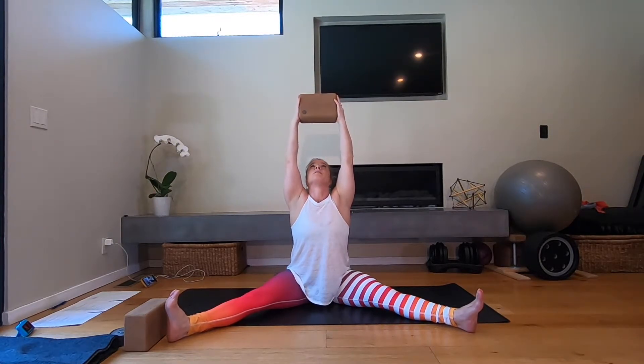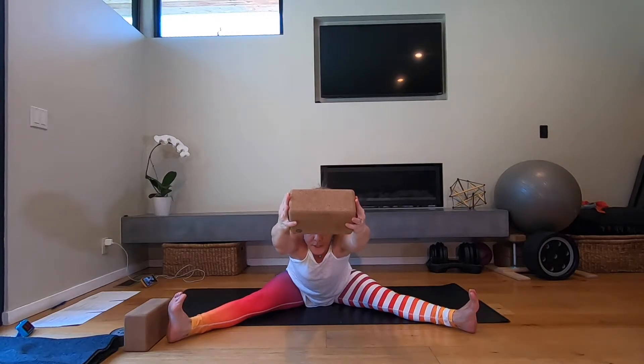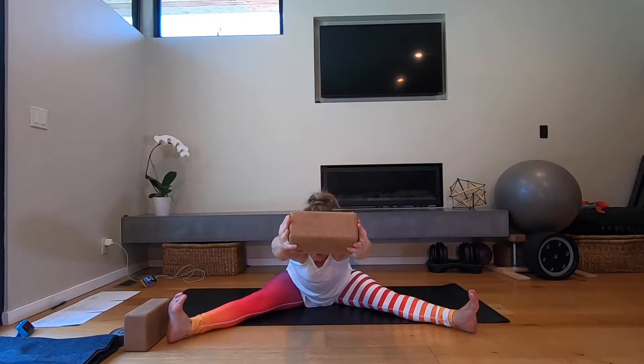Trap the block between your hands and bring the block overhead. Look at the block and try to find a little bit of a sense of a backbend here. Don't let your big toes roll to the midline — keep pulling the pinky toes out to the sides. Gaze at the block and bring your body forward between your legs, trying to bring your chest as low to the floor as you can.